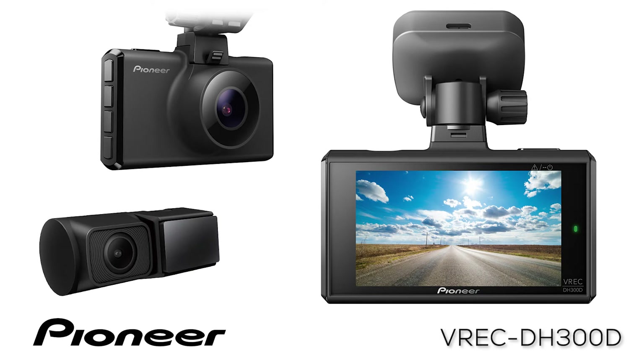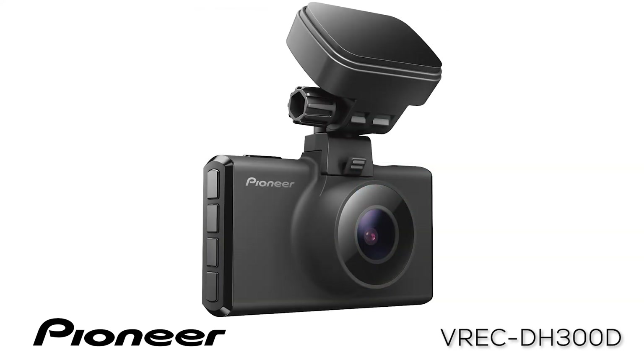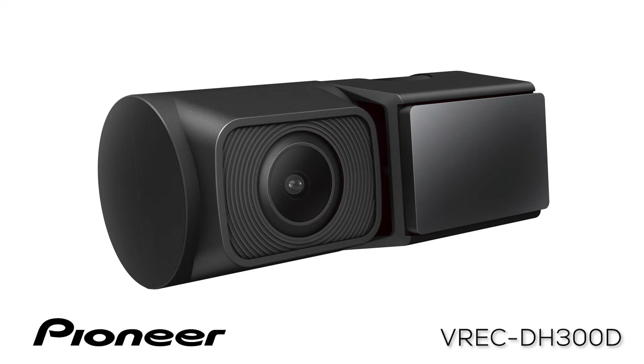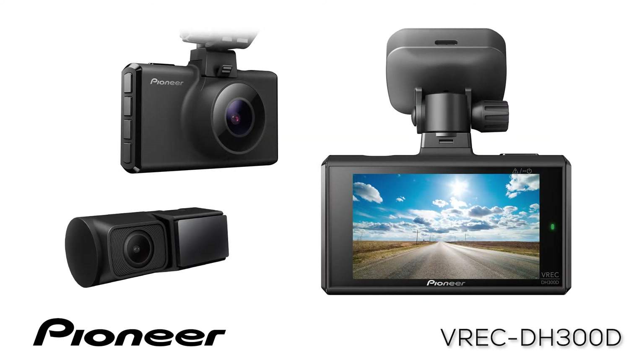This is Pioneer's VREC DH300D Dual Camera High Definition Dash Cam. The Pioneer VREC DH300D is a two-channel, full high-definition, dual recording dash camera that mounts directly to the inside of the vehicle's front windscreen. It features two cameras linked together to capture high-definition video images outside or inside your vehicle. Nighttime mode provides high-quality nighttime images, constantly adjusting to the changing lighting conditions while driving. The system provides simple and reliable operation in a tiny dash cam package — the VREC DH300D is your digital witness.